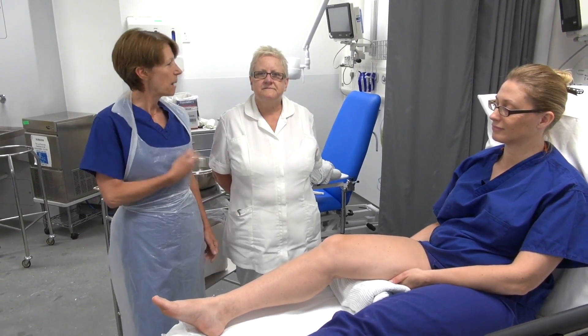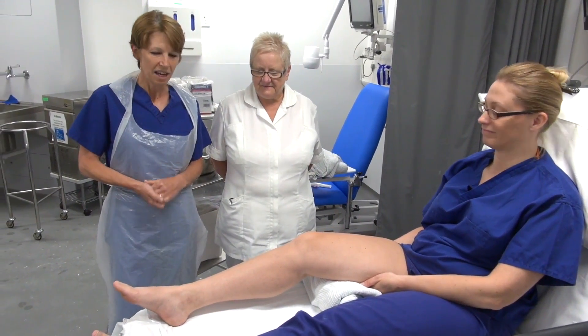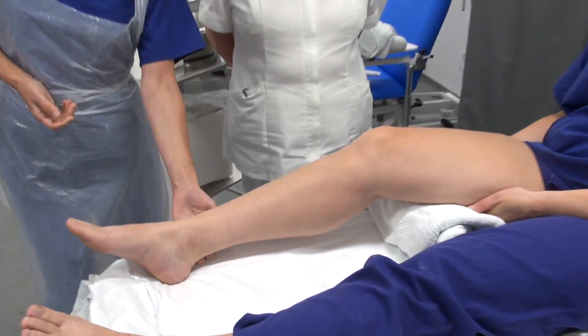Hello, so I'm Sue and this is Pam, our plastic technician, and we have our model here, Anne, who's helping us out today. Today we're going to demonstrate how to put on a plaster, and this is for a rupture to the Achilles tendon.